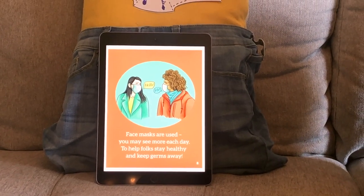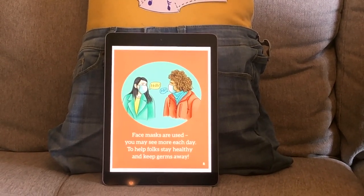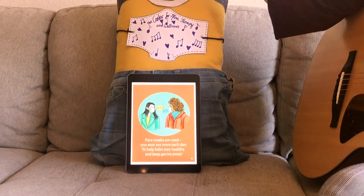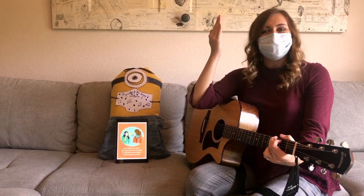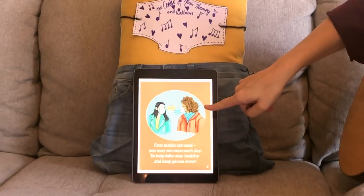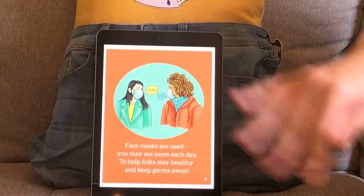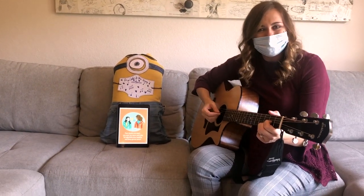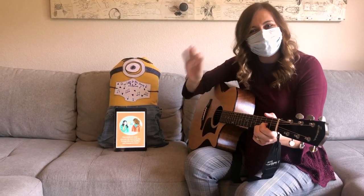Face masks are used and you may see them more each day, to help folks stay healthy and keep germs away. Just like my friend the minion is wearing a mask and I'm wearing a mask, you might see more people wearing masks. We're wearing these masks to keep our germs to ourselves and stay safe. Both of these people have masks on and they're saying hello — they can still say hello and hi through a mask to keep everyone safe.